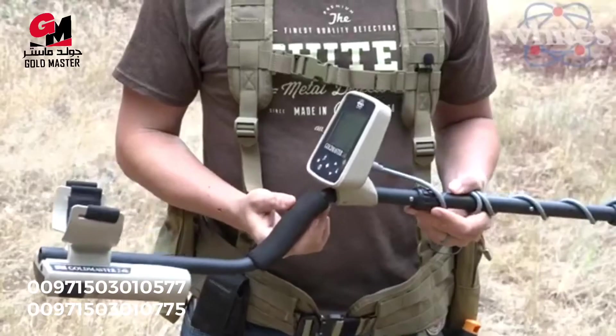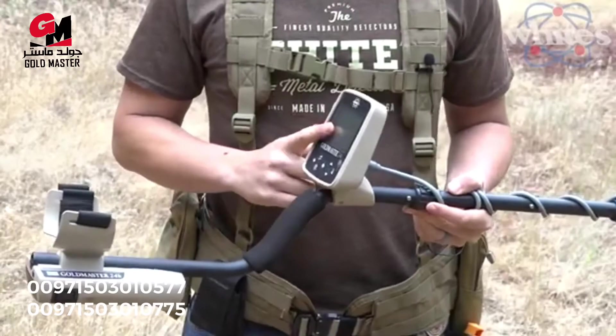White's Electronics has a long history of supporting the gold mining and prospecting community. So when we set out to design the Gold Master 24K, we wanted to build something that experienced prospectors could use, but also something that inexperienced guys could use — somebody who maybe has never found a gold nugget before.